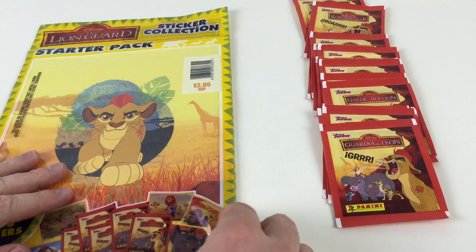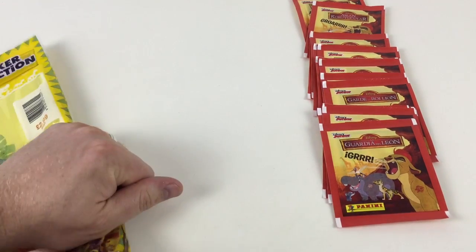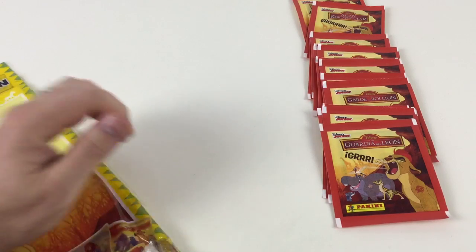Let's open up the starter pack first and take a look at the album and see what's in there. We got this from Tesco but you can get it from all good supermarkets, newsagents — a lot of places will sell this.